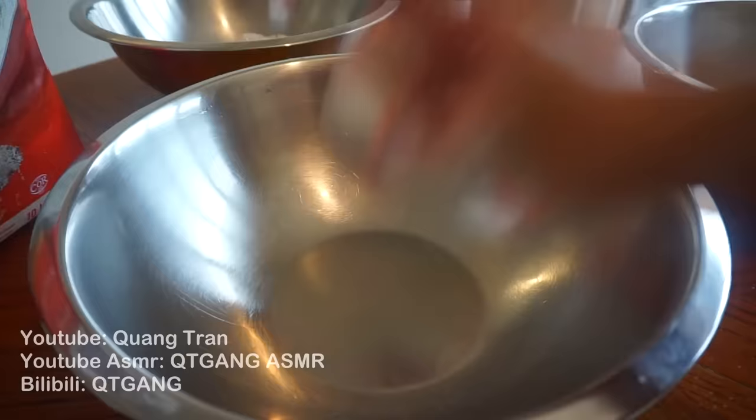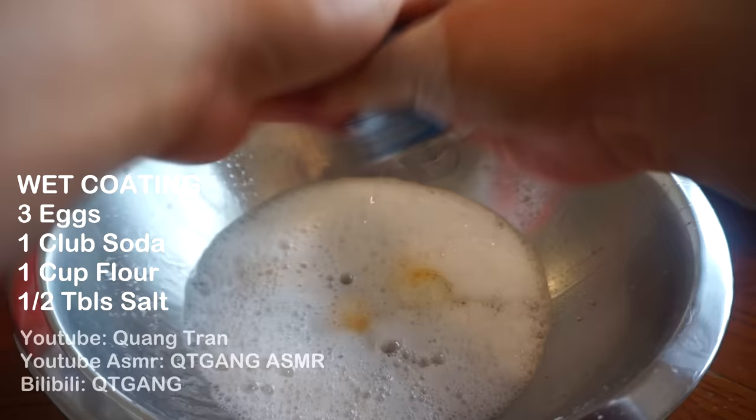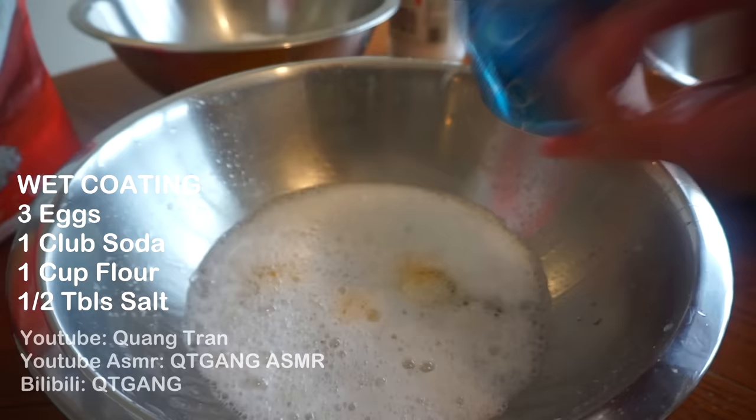Plain white flour, and a white coating — three eggs, one can of club soda. I trigger people when I do this, I don't know why. I just need it done fast. To this: half tablespoon of salt, one cup of flour. Beat that in.